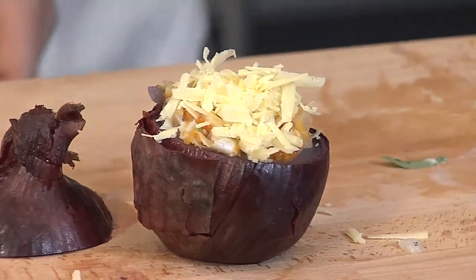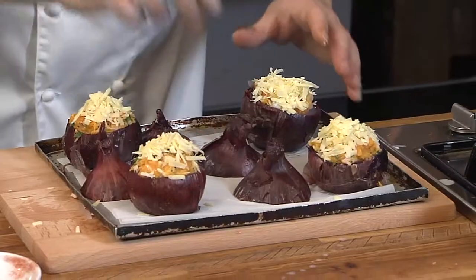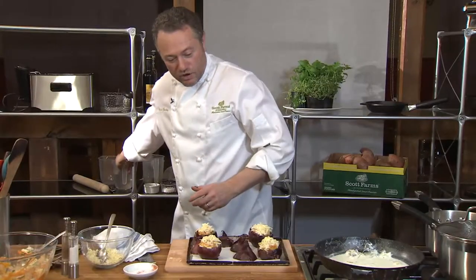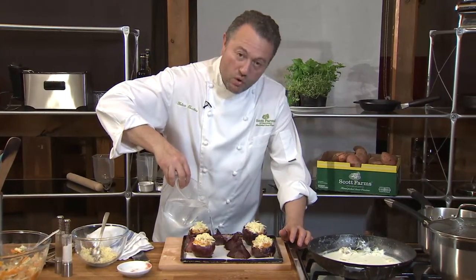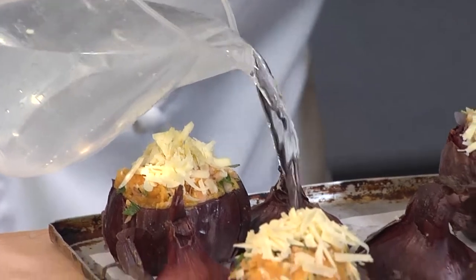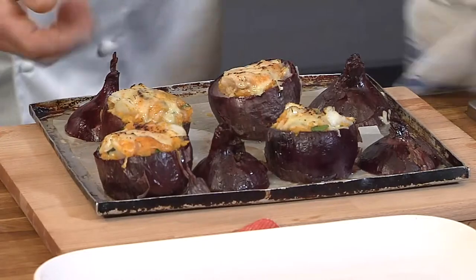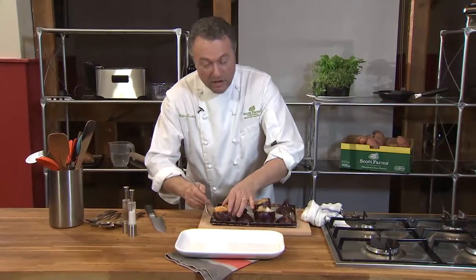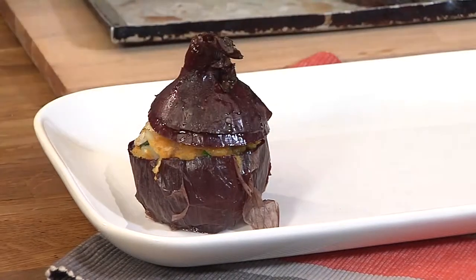Then time to fill the onion. A little more cheese on top — that's why I reserved some. And then they can join their little friends. A little bit of water added into the tray so they don't burn. It's going to take about 10 to 15 minutes, or you can put them in the fridge and cook them tomorrow. Oven at about 180 to 200 degrees centigrade, and it's going to take about 20 minutes. And 20 minutes later, there we are — they are ready. A little side salad perhaps. I just like them exactly as they are. They're a fantastic little starter.